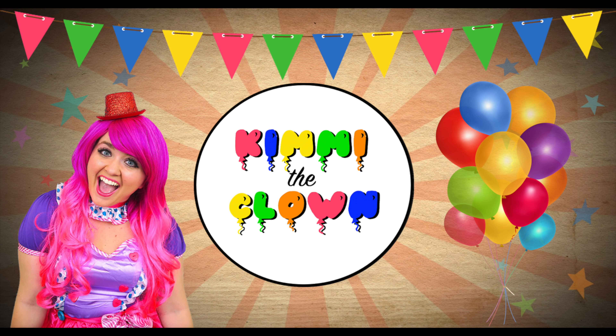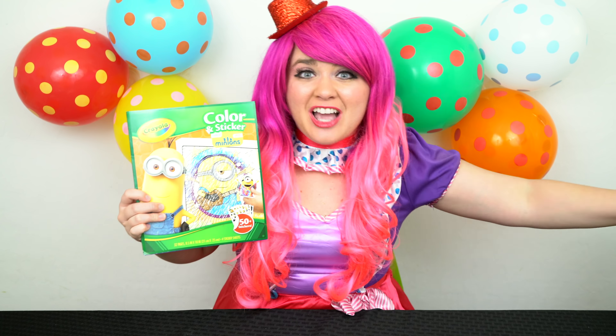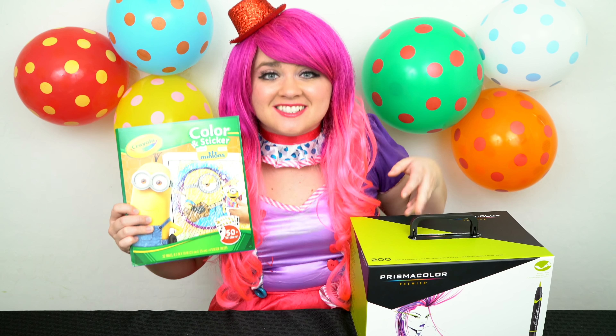This minion rules! Hey everyone, and welcome to Coloring with Kenny the Clown. Today we're gonna be coloring in my Minions Crayola coloring book. I've got my giant box of markers here, so let's get started.